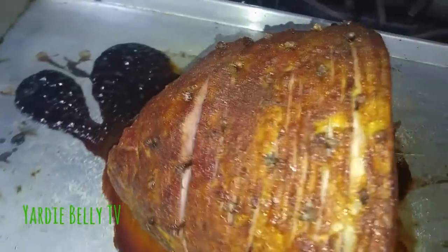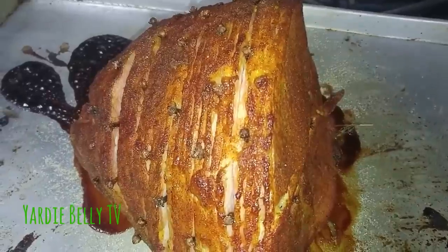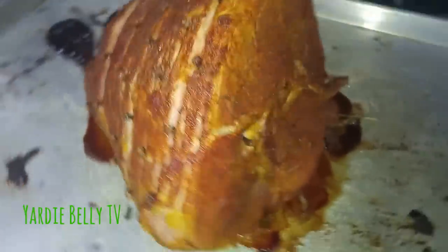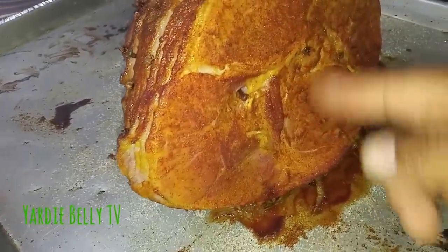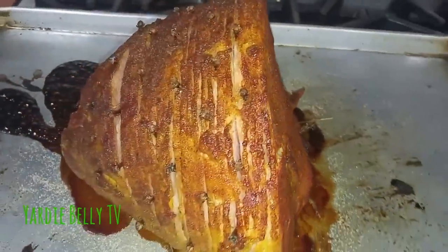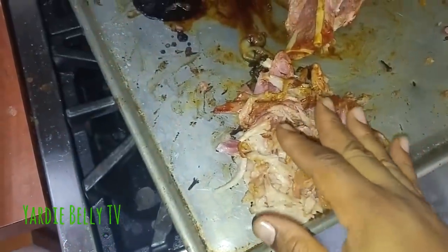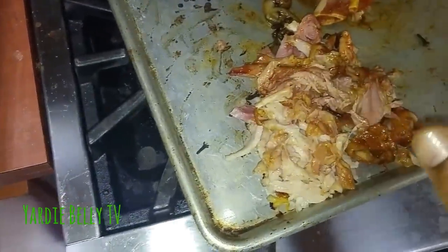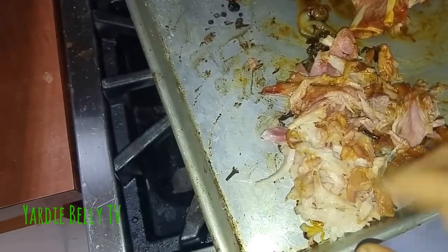I'm gonna stick it back in the oven again after slicing it up nice. Some people like their ham wet, but I like mine a bit firmer. I've sliced the ham into bite-sized pieces, removed all the fatty parts, the bone, and the tough bits. The giblets I set aside — we can use those to cook ackee and other things.